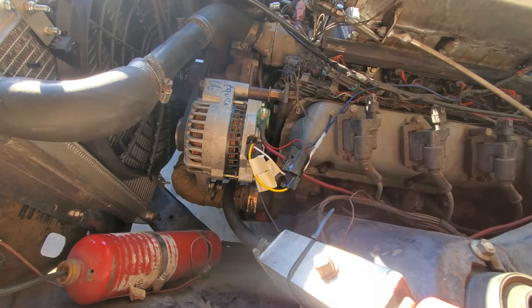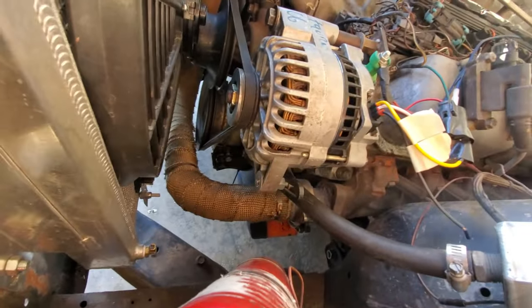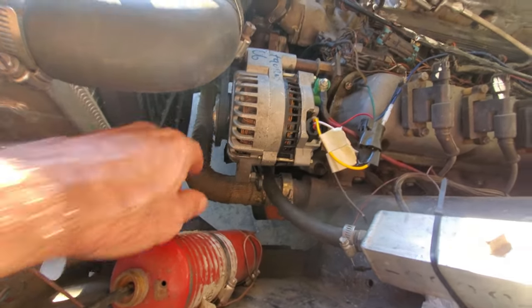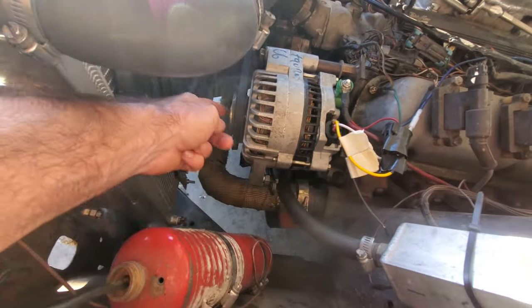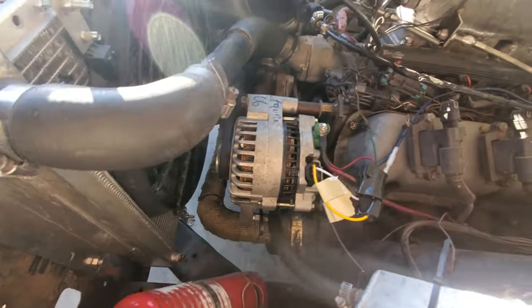And I'll probably show you guys the Megasquirt software side too. So here's the alternator side — a 6G Ford alternator. They normally don't come with V-belt pulleys. I had to knock off a little bit of the casting on the front to get the pulley to suck in far enough, for enough shaft to stick out for the nut to go on. But I was able to get that figured out.